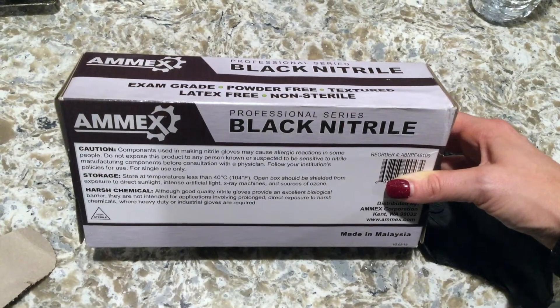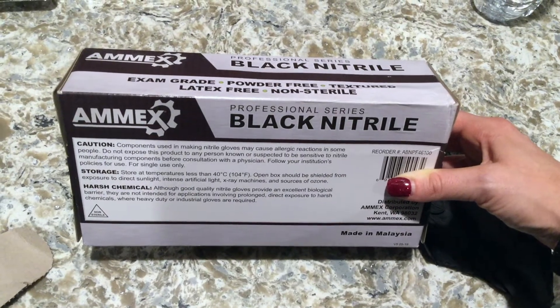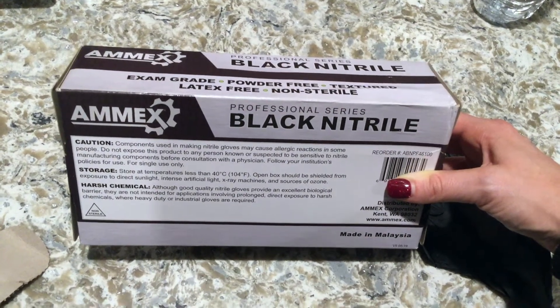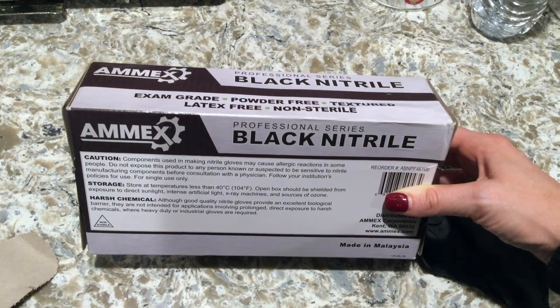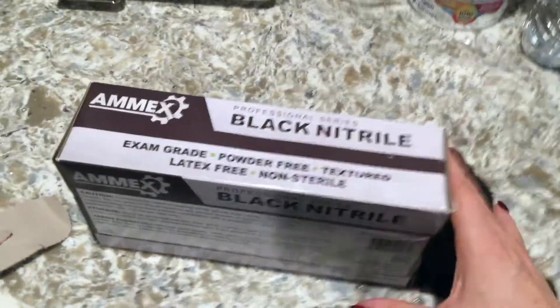So the box notes that components used in making nitrile gloves may cause allergic reactions in some people. Do not expose this product to any person known or suspected to be sensitive to nitrile manufacturing components before consultation with a physician, and follow your institution's policies for use. And it's for single use only, so you would use these once and then go ahead and toss them.